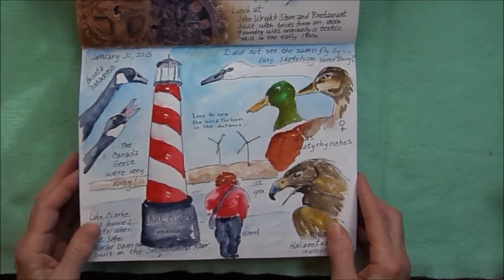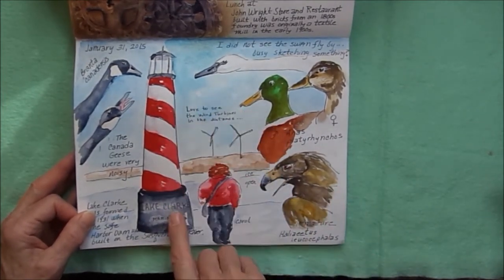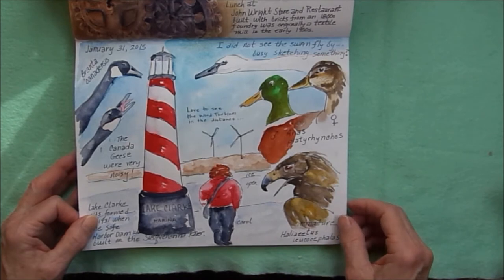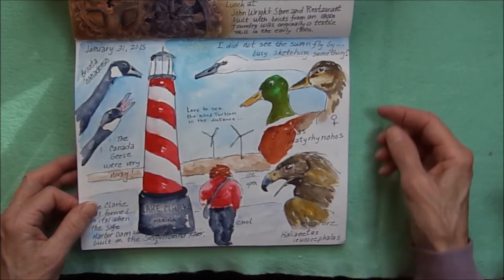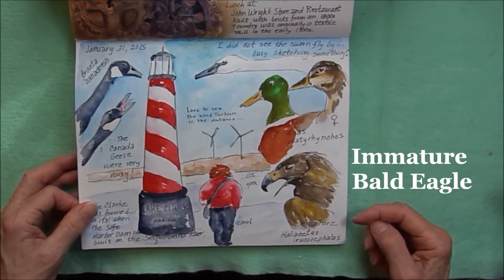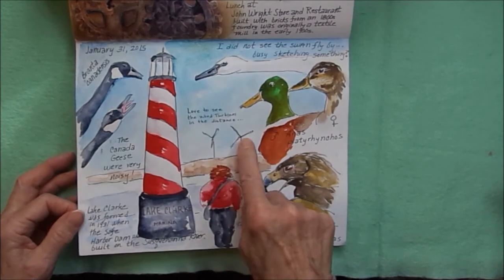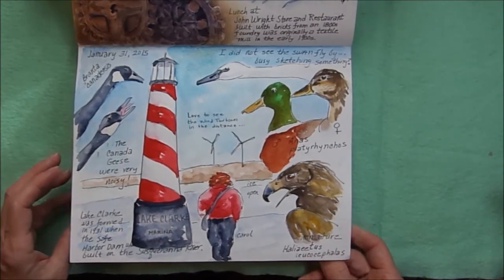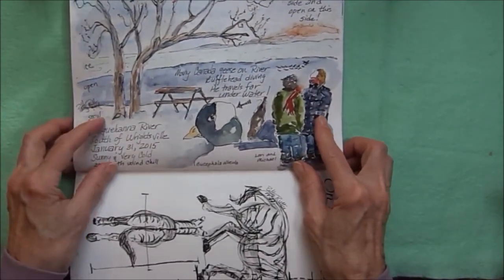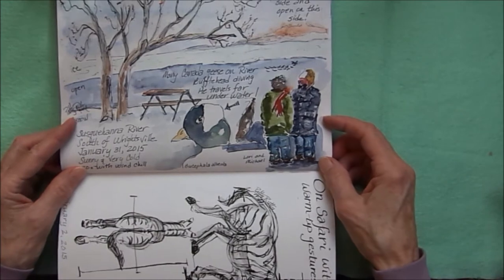Also along the river we stopped at Lake Clark Marina. I drew the lighthouse as my friend Carol — it was very cold and icy; I sat in the car and sketched some of the birds we saw: Canada geese, a swan, some ducks. Across the river you can see some turbines in the distance. There's a bufflehead duck, a couple of people down by the river all bundled up, some trees — you can see the snow and the ice.